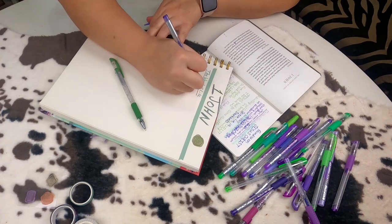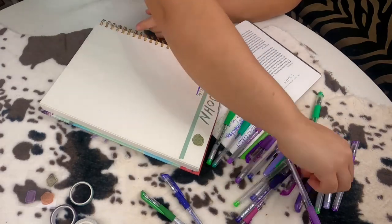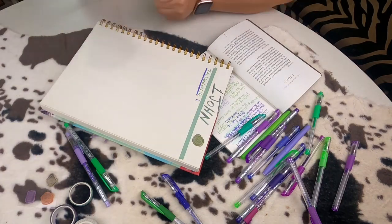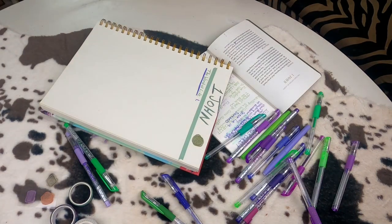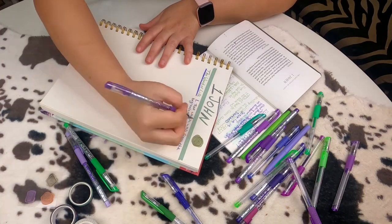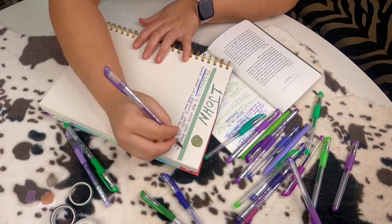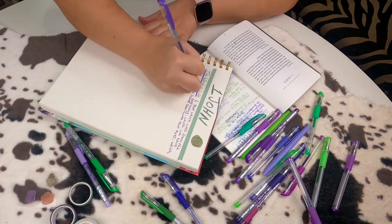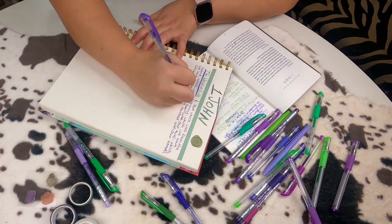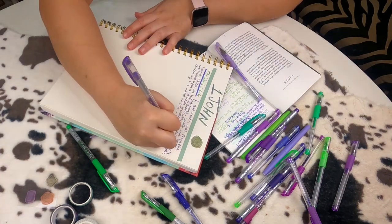I went through several Bible studies on 1 John. I used several of my study Bibles as well as watched several videos because that is the way that I like to do a study. I like to get as many resources as possible and then I take notes before I do a scripture writing journal entry because I like to try to understand the best that I can before I write the scripture down. Writing the scripture down helps keep it in my mind and keep it in my heart. Whenever I write things down, it helps me remember it better. So this is a really good tool for me personally in order to help memorize scripture and keep it fresh in my mind.